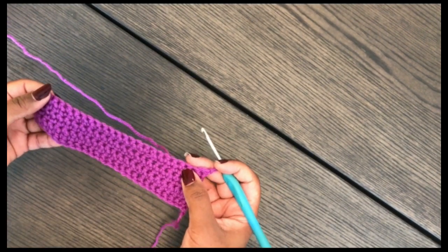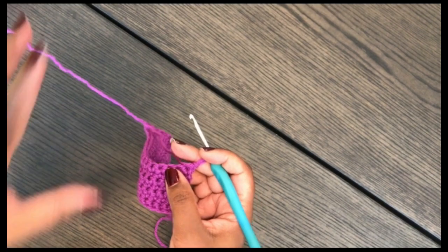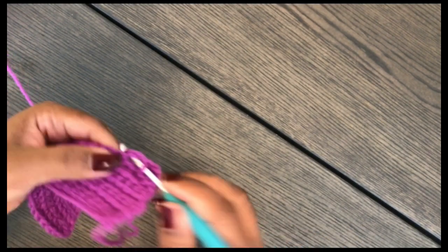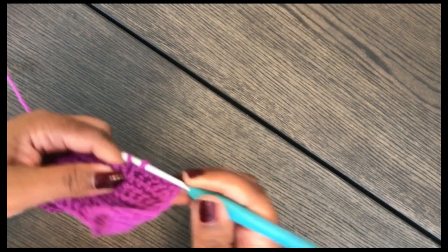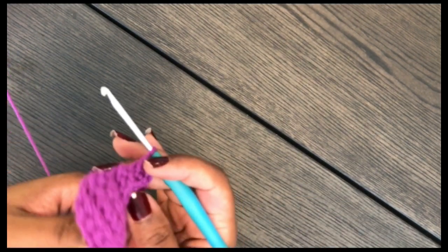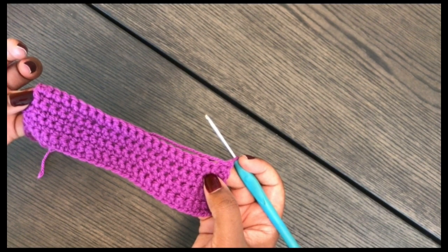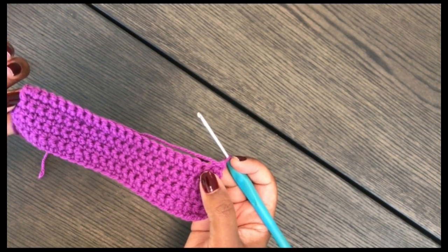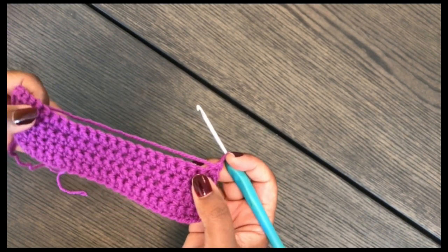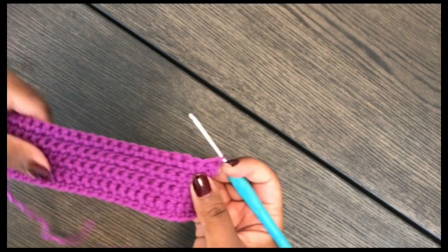This is row seven — the number of rows will differ depending on your size. For a medium, row seven is a decrease row. Row eight, we're not going to decrease — just single crochet across all stitches. From here we alternate: all odd-numbered rows (seven, nine, eleven, thirteen, etc.) are decrease rows, and all even-numbered rows (eight, ten, twelve, sixteen, eighteen, etc.) have no decrease.